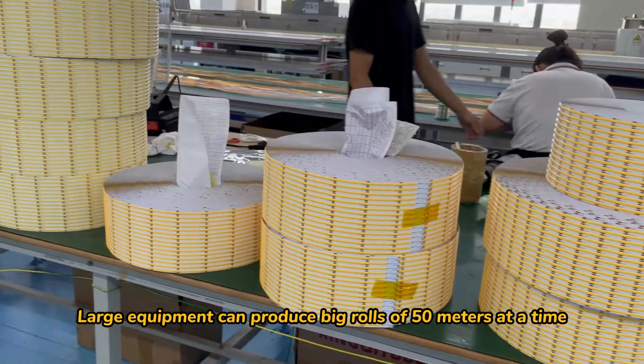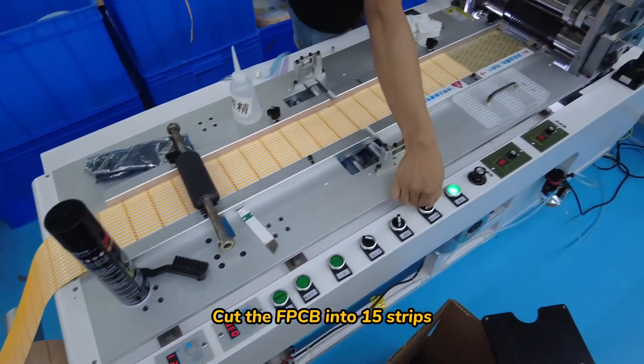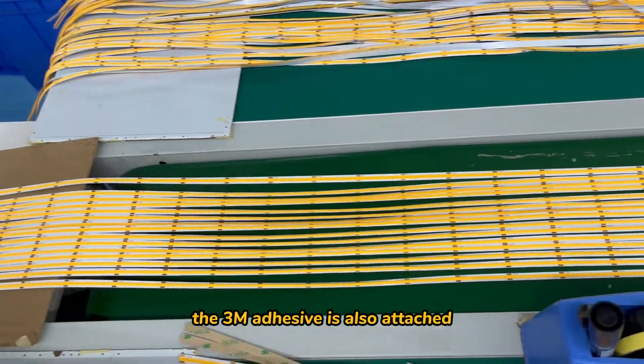Large equipment can produce big rolls of 50 meters at a time without a soldering joint in the middle. The FPCB is cut into strips, and at the same time the 3M adhesive is also attached.